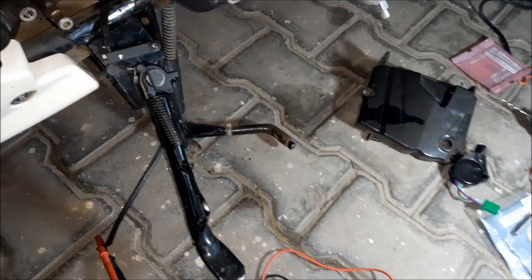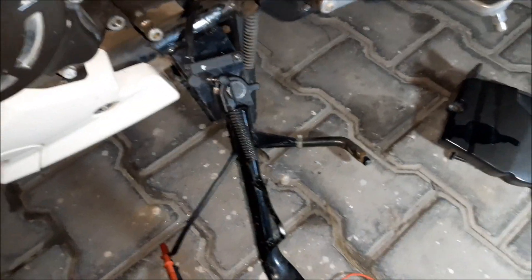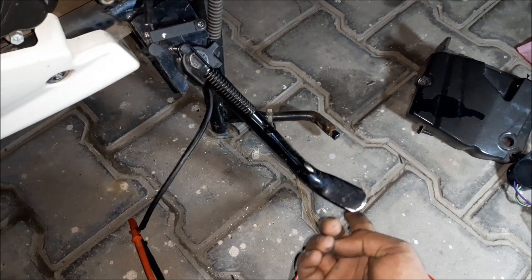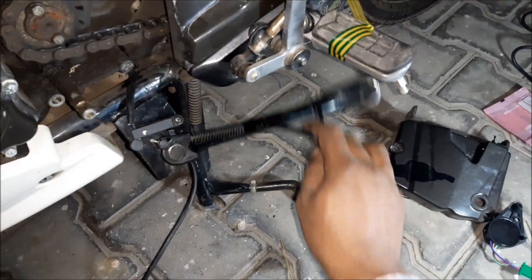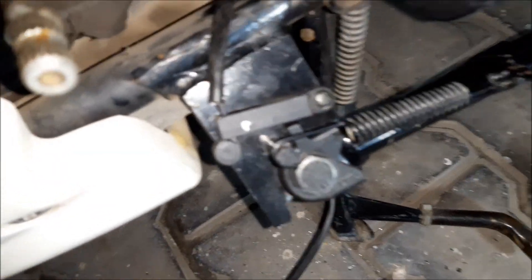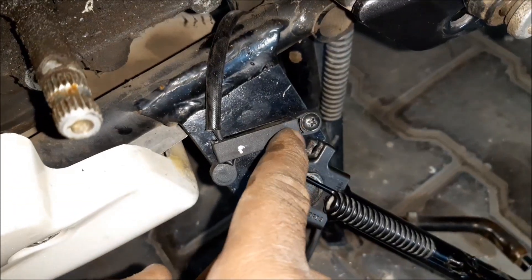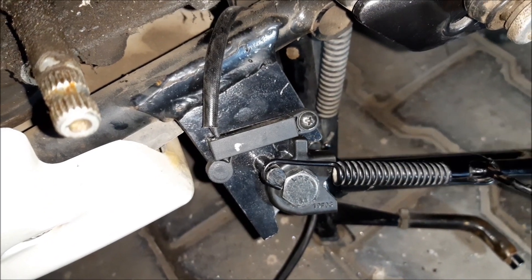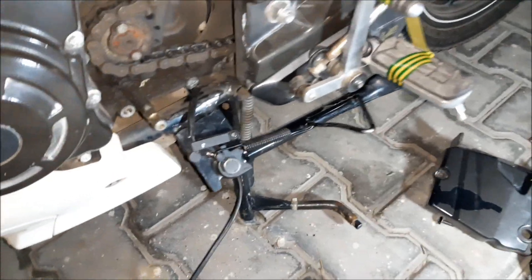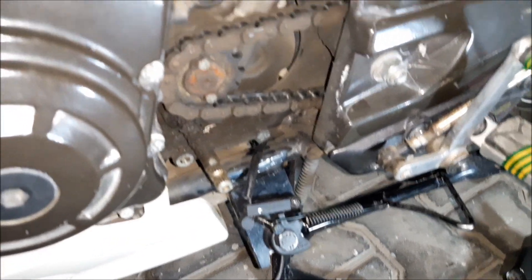I have connected the switch with the multimeter. Right now the stand is open and the buzzer indication is on. As soon as I pull the stand up with my foot, it switches off. As you can see, it's working very fine — the range of the switch is very accurate. As soon as it crosses the edge near the sensor, it starts beeping. The installation of the switch and sensor is done; the remaining part is wire routing.